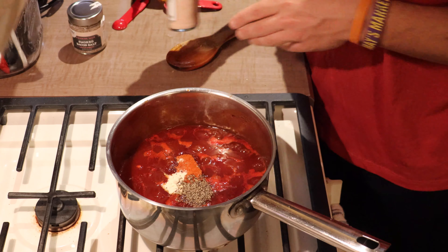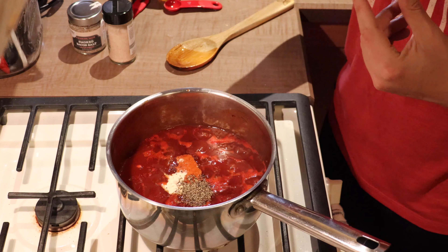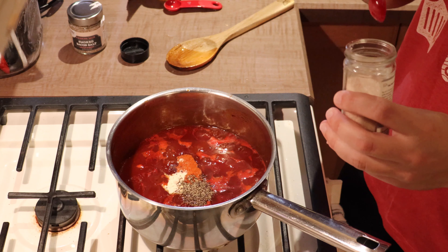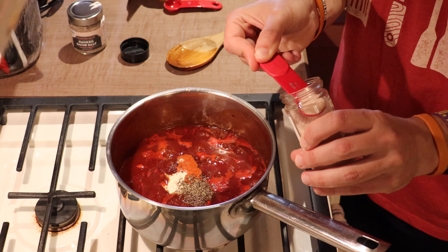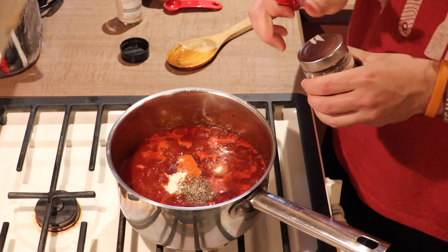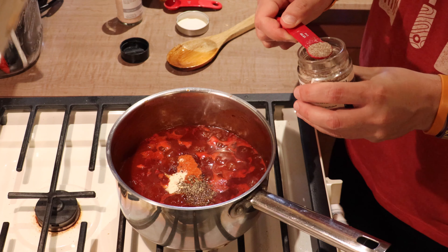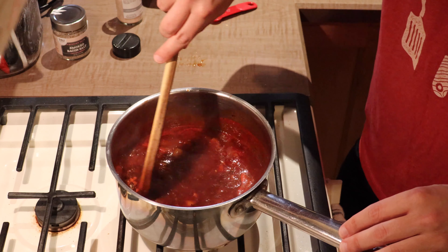A teaspoon of coarse black pepper. For salt, I want to use a fine salt so it easily melts throughout the whole thing without big clumps. I'm going to split one teaspoon into two types: a half teaspoon of fine pink Himalayan sea salt, which melts in pretty easily, and then to complement the bacon flavor we've already added, a half teaspoon of smoked bacon salt. That gives another smoky, bacon-y kind of flavor throughout the sauce. Let's give this a stir to get all those spices incorporated.